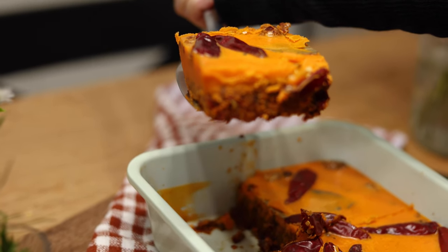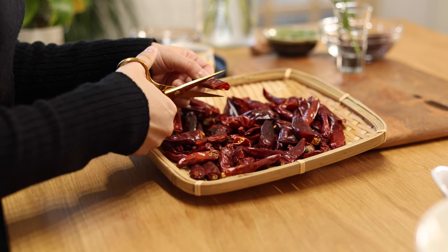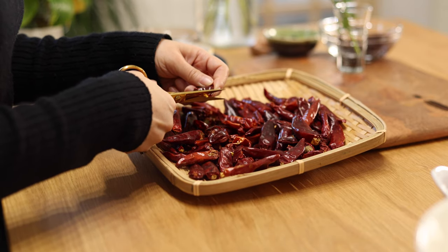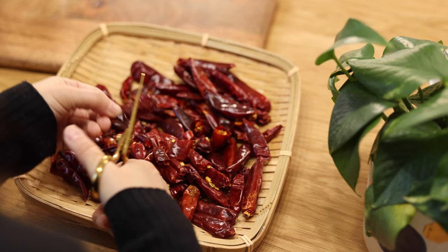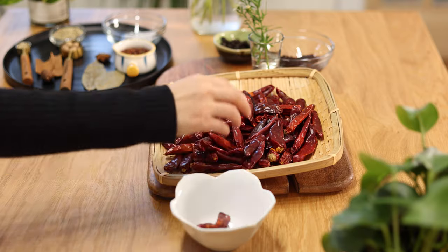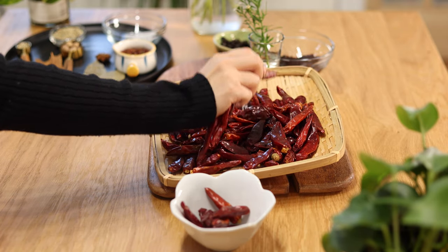First, let's prepare about 100 grams of dry chili. I'm using chilies from Sichuan for the best flavor and medium spiciness. You can also mix in different kinds of chilies — chili arbol and Thai chilies are also good options. Take out about nine chilies to set aside for garnish later.